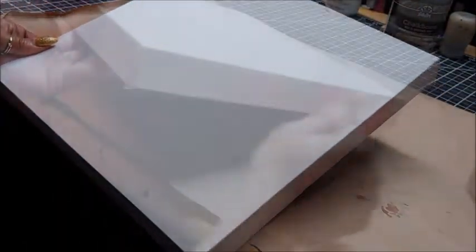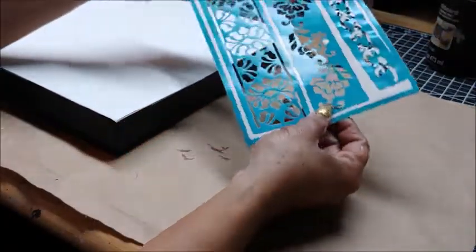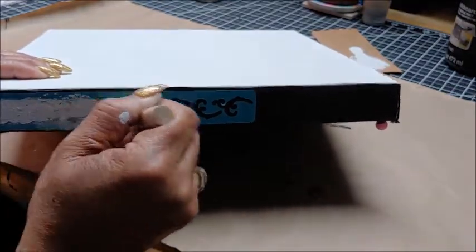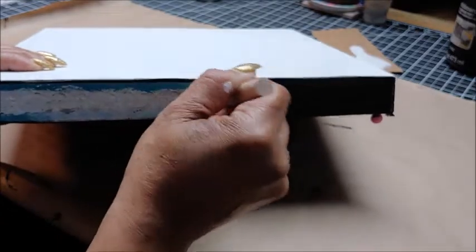I start by giving the front of the canvas two coats of Waverly white chalk paint and then painting all four sides of the canvas with black chalkboard paint. I then take a Dollar Tree stencil and one of the Dollar Tree sponges and some more of that white Waverly chalk paint and I stencil this image all around the sides of the canvas.